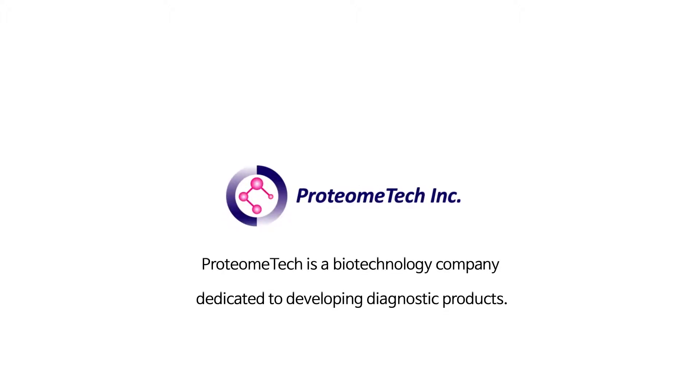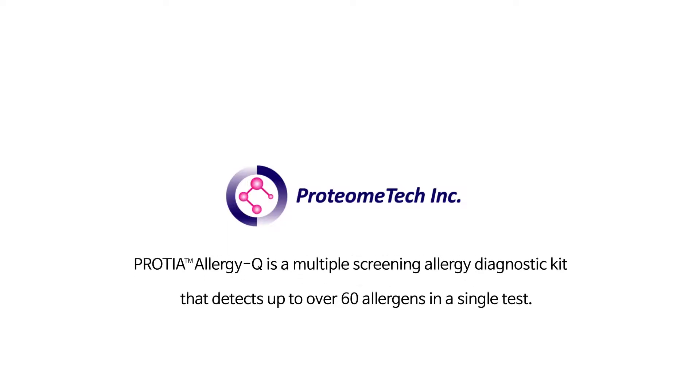Proteome Tech is a biotechnology company dedicated to developing diagnostic products. Protea Allergy Q is a multiple screening allergy diagnostic kit that detects up to over 60 allergens in a single test.